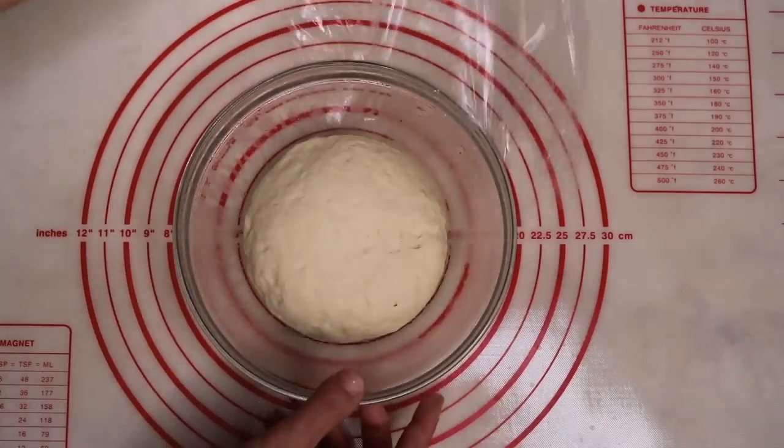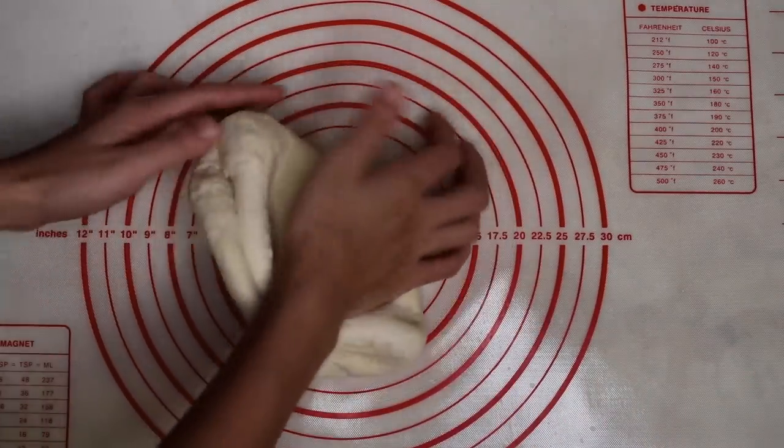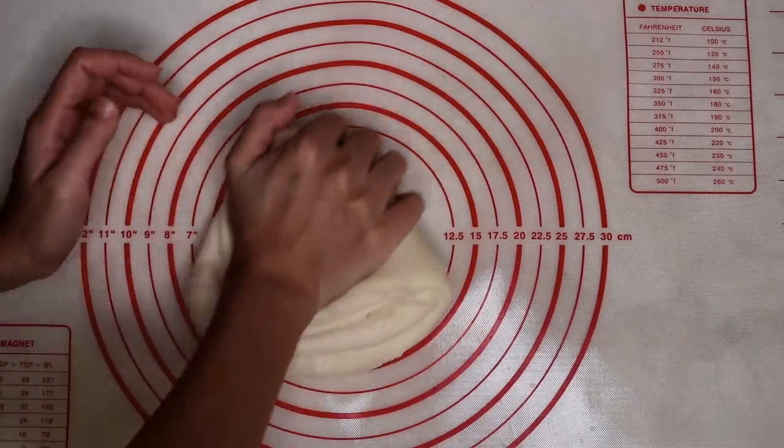This is 30 minutes later. Knead it again for about 6 minutes until smooth.